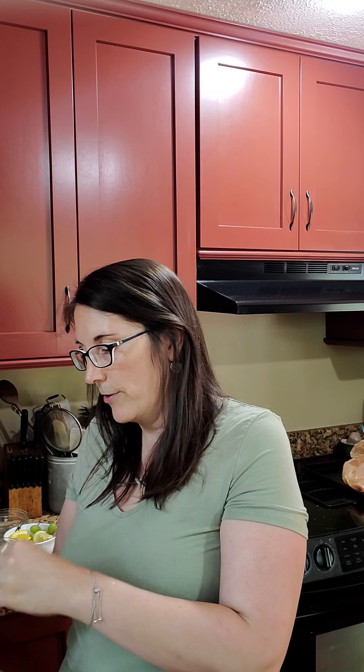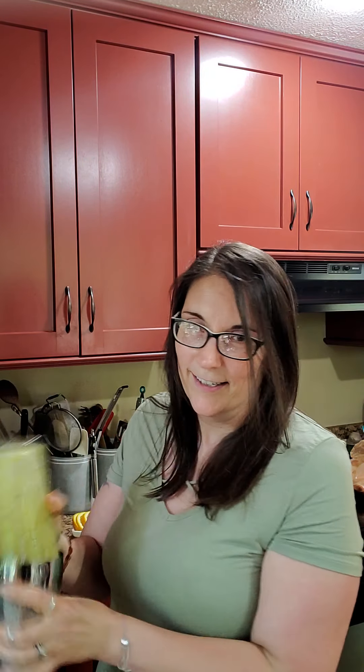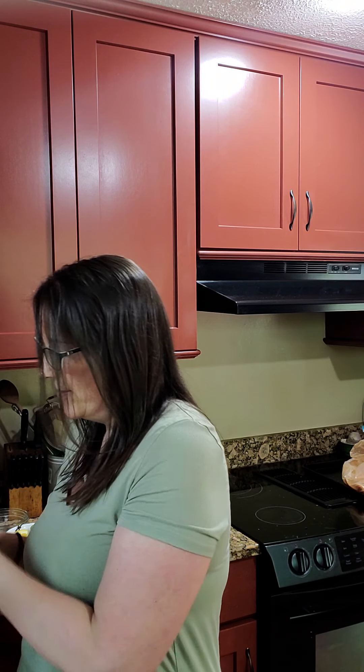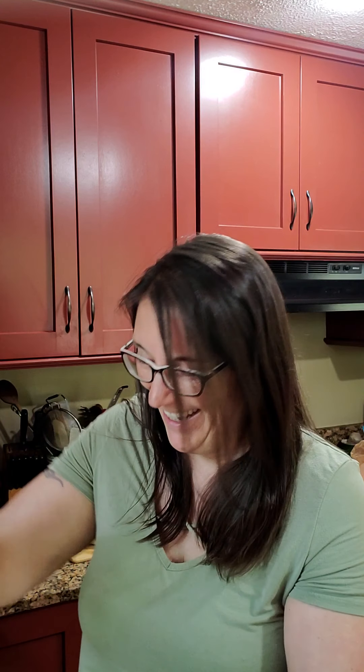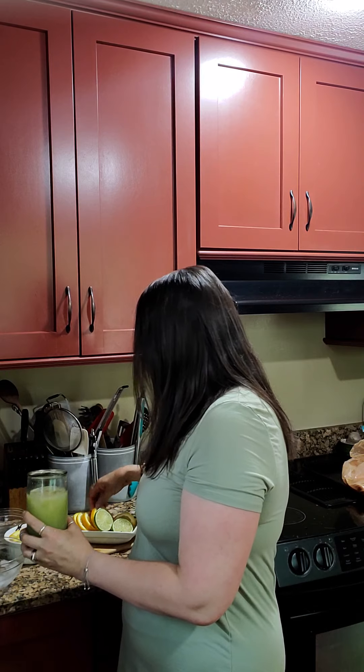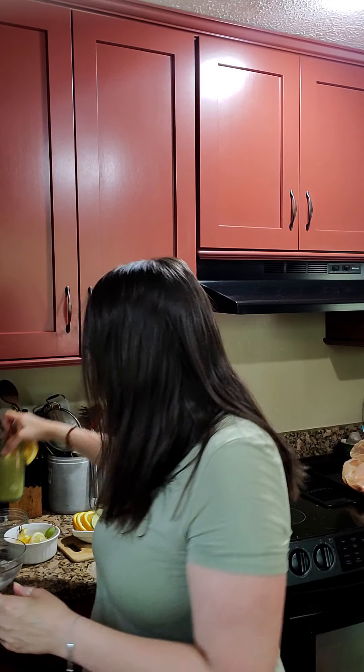We're also putting in yellow mandarin — I love yellow mandarin, it's really yummy, we've got three drops of that. Now let's do this and pour this right in there, and then we're just going to top it off with a little sparkling water. Then we'll throw a little orange slice on there, maybe some grapes. There's drink one.